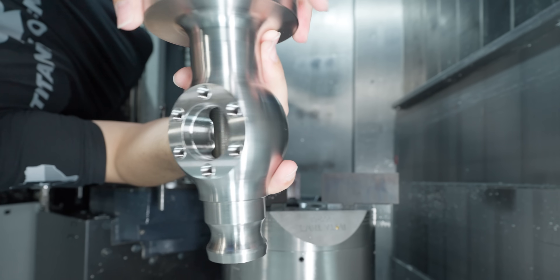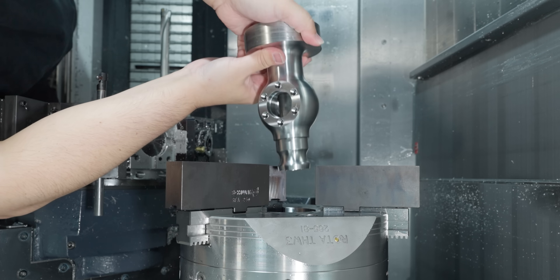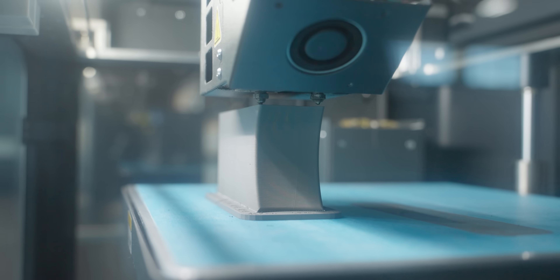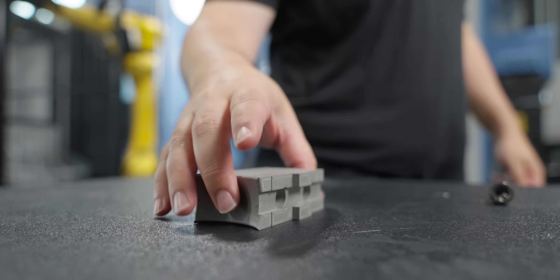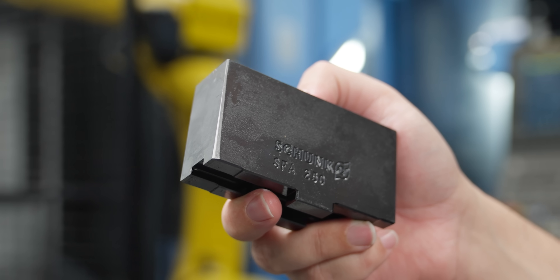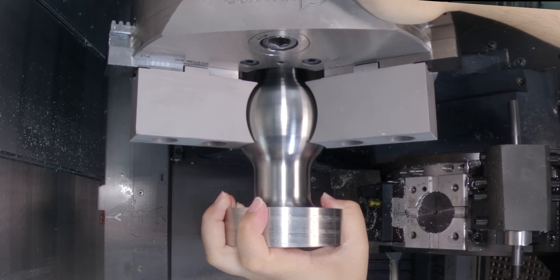It's got this big round surface on the outside along with a flat. You have to be tricky with the work holding because you can't just pop this in there. We're going to utilize our 3D printer for a solution — two jaws that'll perfectly clamp onto the round surface, and a third flat jaw that'll clamp onto the flat. I'm really excited to see if it'll work. Let's check it out.